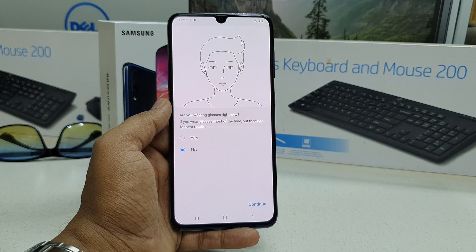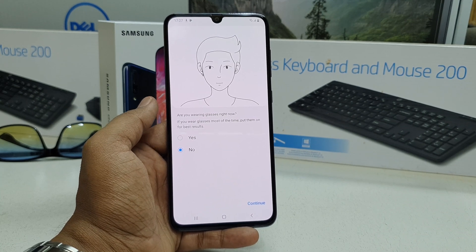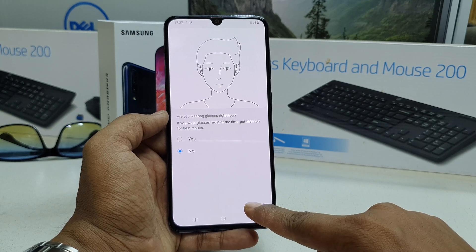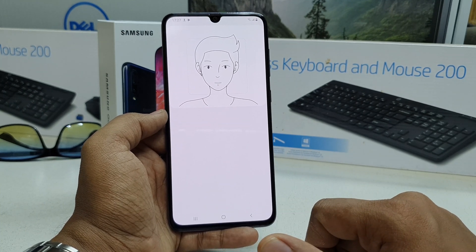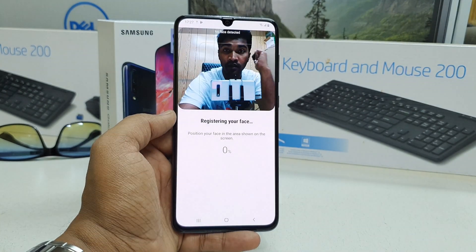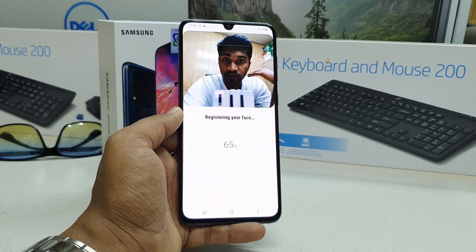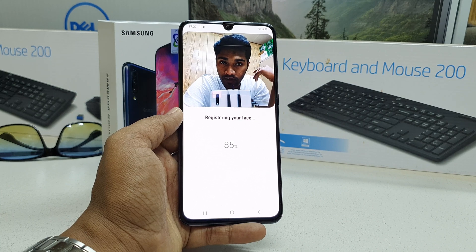It asks whether I wear glasses or not. Since I'm not wearing any glasses, I'm going to click No and then Continue. The next screen will give me the option to recognize my face — you can see it is now going to scan my face.